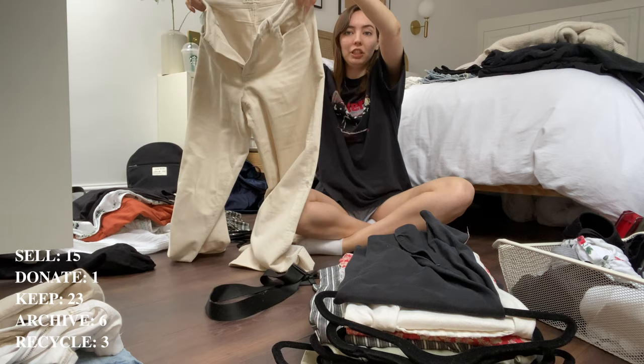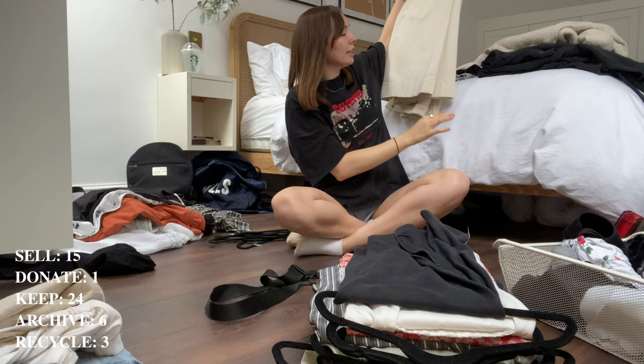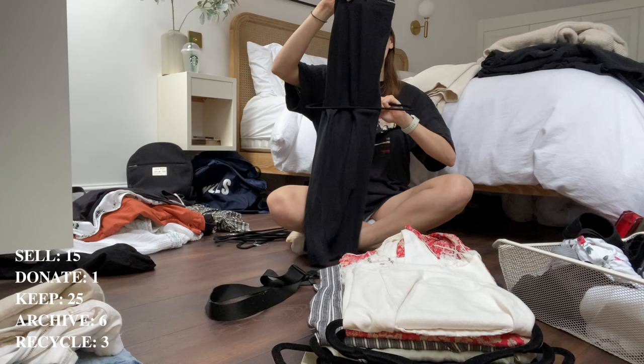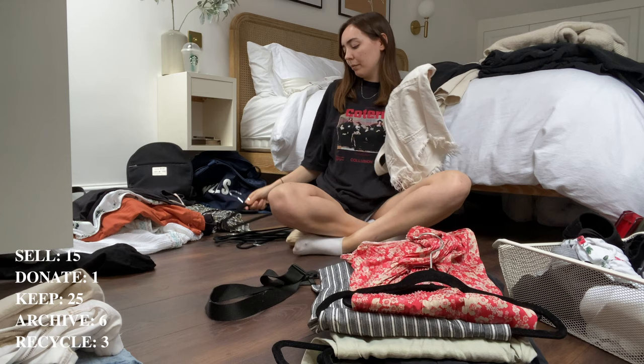My white corduroy trousers are normally in the autumn wardrobe anyway — I just got them out early, so definitely keeping and hanging them back up. Isn't it crazy how it's only like 11 Mondays till Christmas when I'm filming this? This black midi skirt — really nice, going to keep it and wear it with boots. It is a bit light so it might be one I put away when the weather drops further, like when it's snowing or minus three degrees.